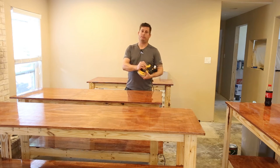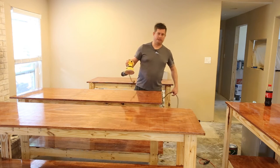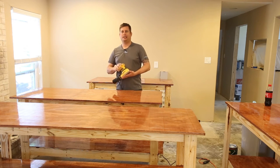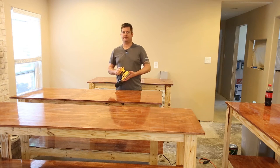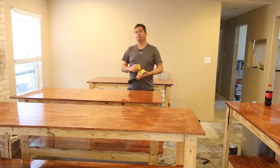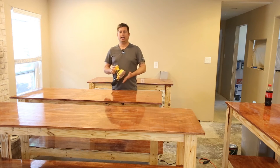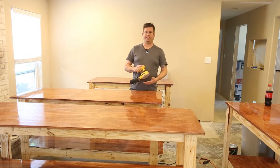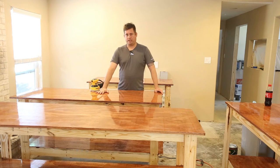I'm using a DeWalt — model 26451 — random orbit palm sander. I have a pair of these and I'm using DeWalt velcro 220 sandpaper. I got a deal on Amazon when I bought the sanders — about 20% off the sandpaper — so I bought a bunch at the same time. I bought two sanders about a year ago anticipating wanting to have a couple of grits loaded and ready, so I wouldn't have to peel sandpaper off all the time.